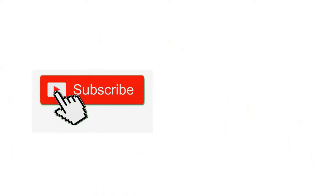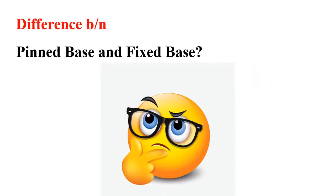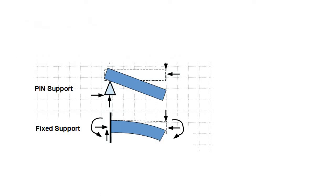If you're new to this channel, please subscribe and press the bell icon so you can be notified in future. If you are a beginner, you should know the difference between a pinned base and a fixed base. If you are already experienced, you can skip ahead.